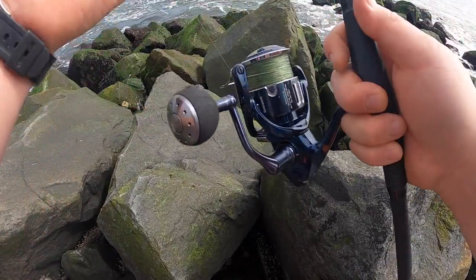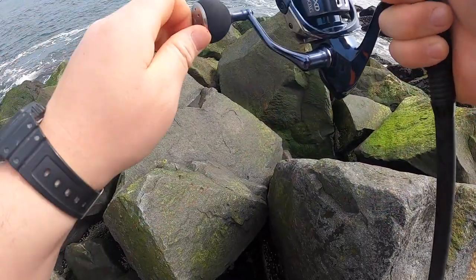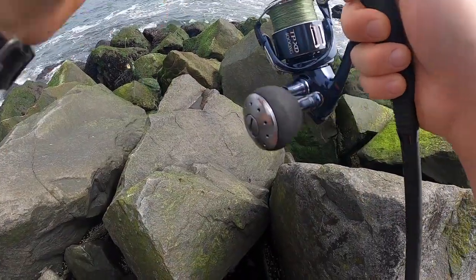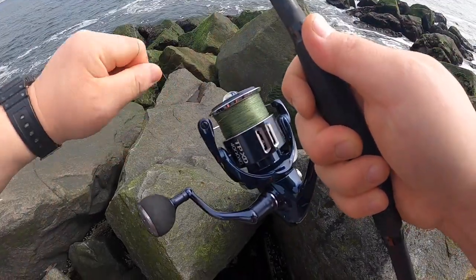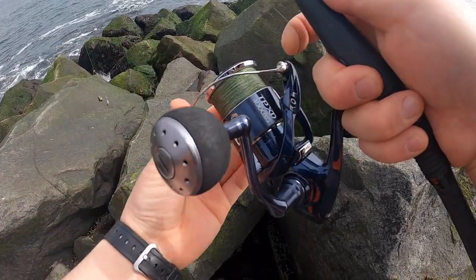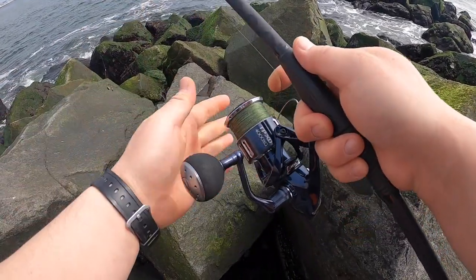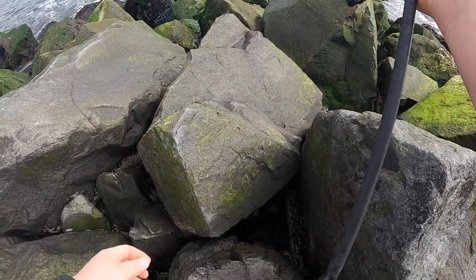I recommend having your reel set a little on the tighter side — you don't want it too loose because these fish are very strong. As soon as you hook up into one, they're going to try to dive into the rocks, so you've got to yank them out of there. You need a proper rod, especially a really good rod and a decent reel. Let's see what we can get guys — first cast.